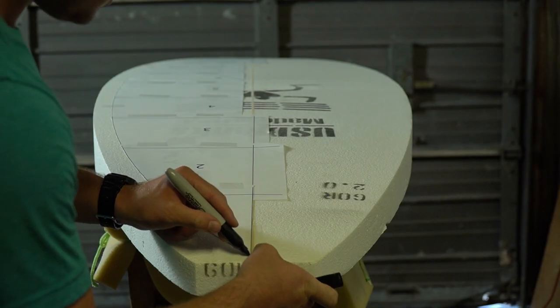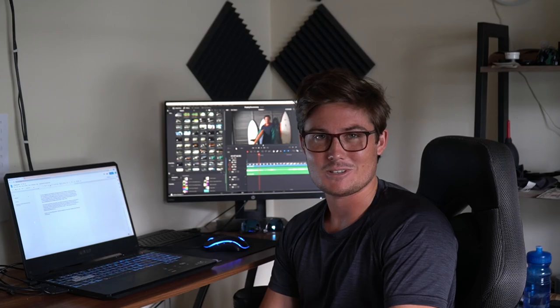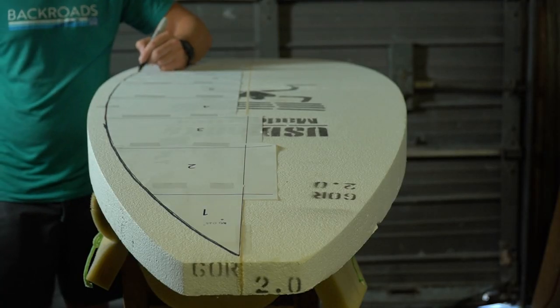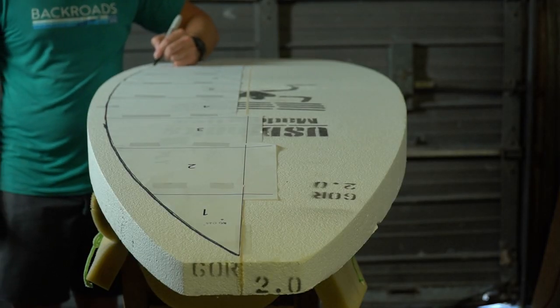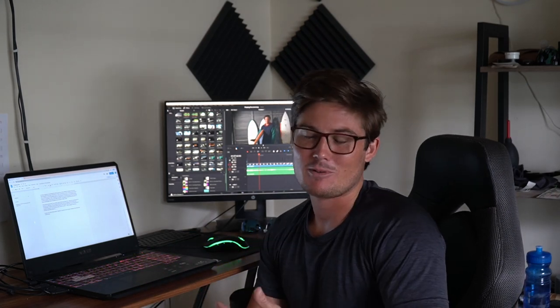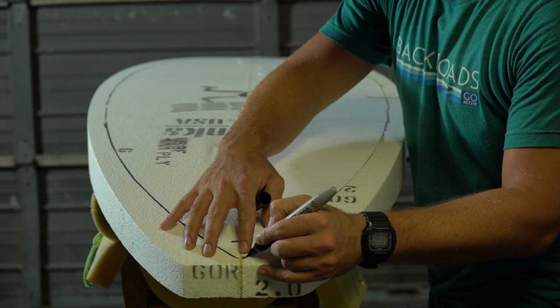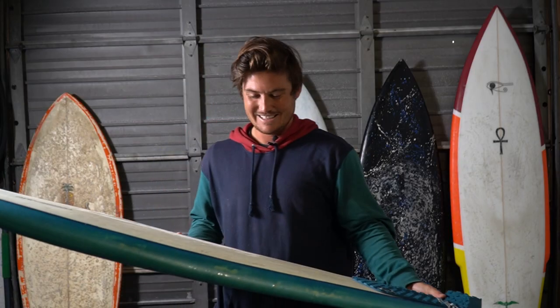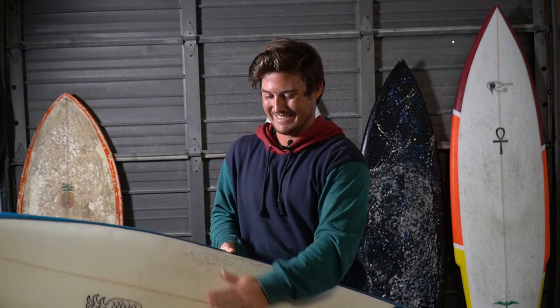Even with the boards that I make, they don't look all that great because I'm still learning — I'm still relatively new at this. They're always going to be a little bit asymmetrical and always going to have their little quirks, but that's part of the fun. I've made probably close to about 10 by now, and I would say a majority of them are pretty shit. But occasionally I make something that surprises even myself.